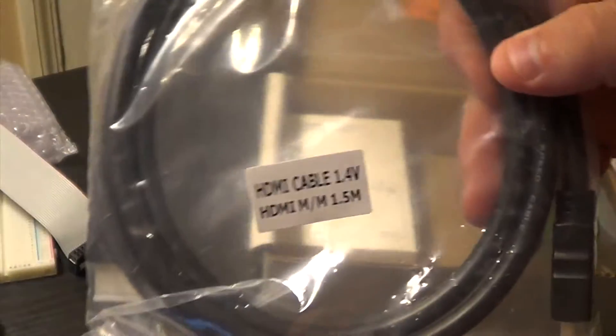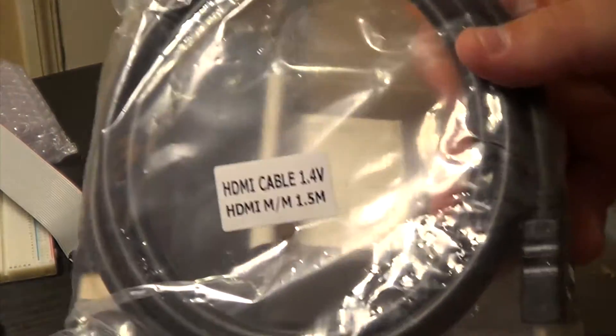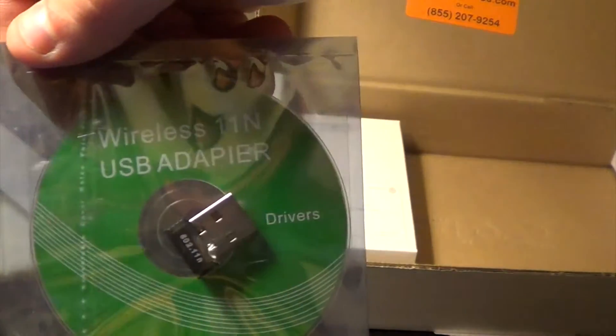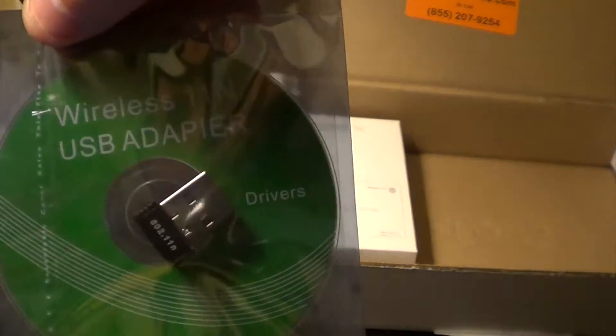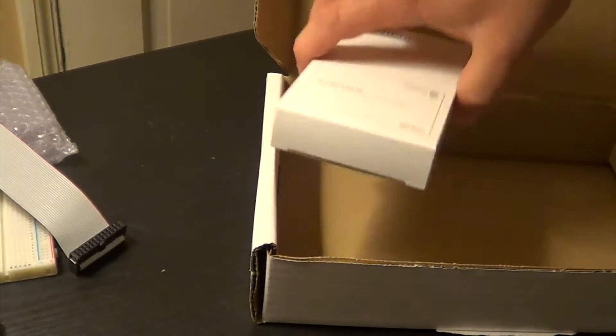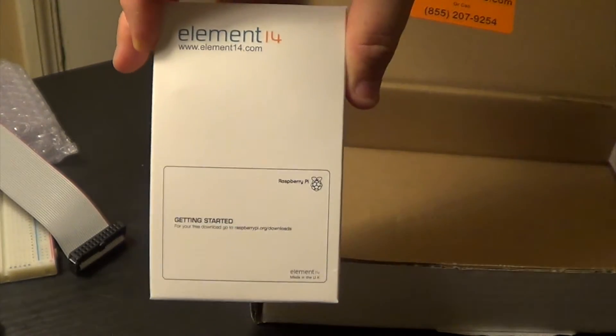It comes with an HDMI cable, a wireless adapter, and a tiny CD of drivers. And then the actual Raspberry Pi itself.